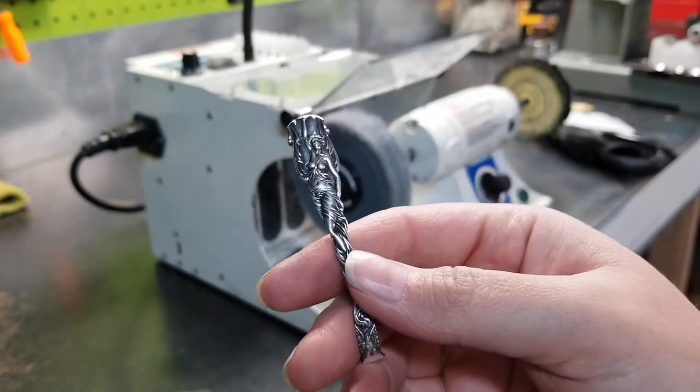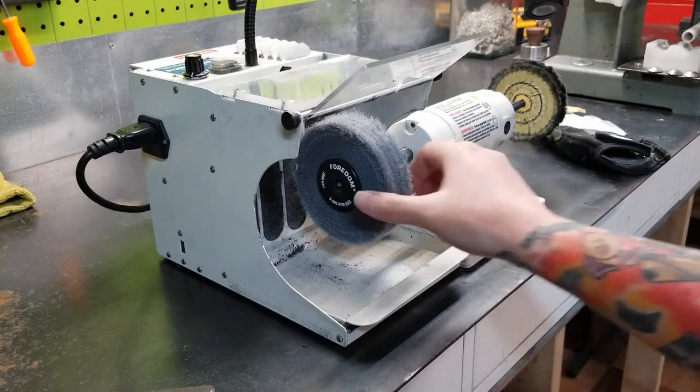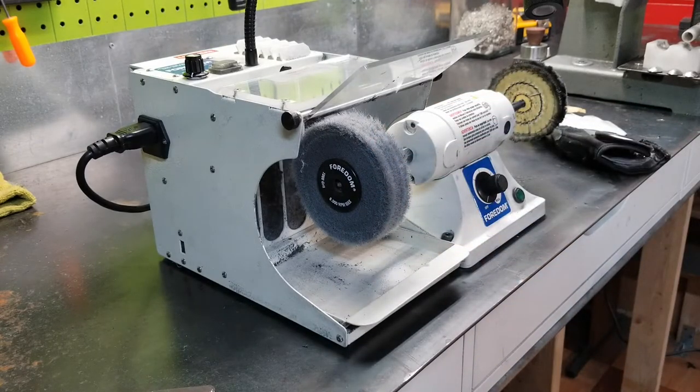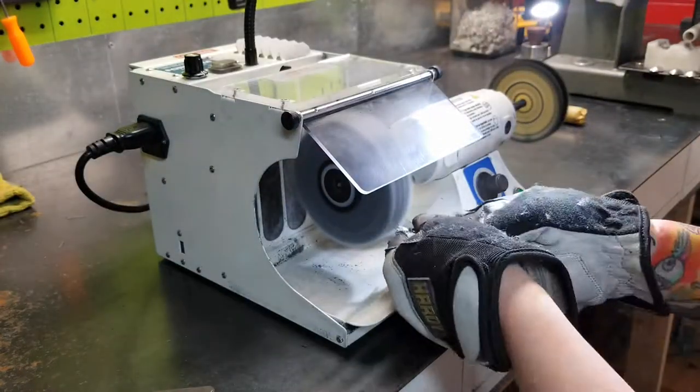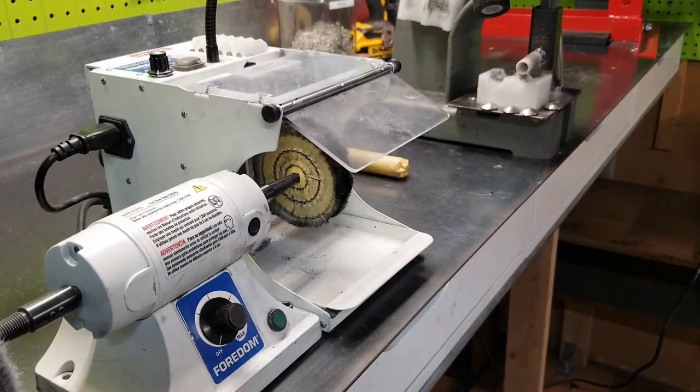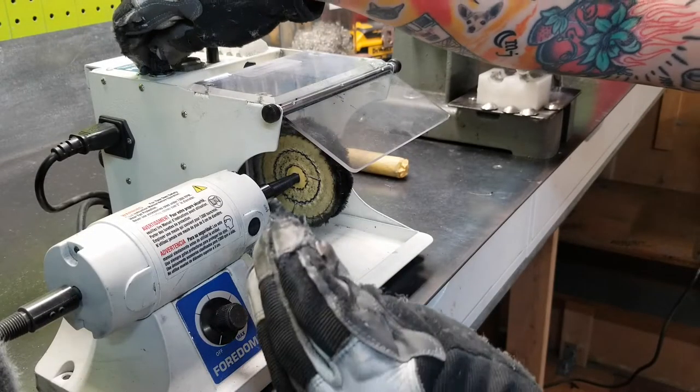Now I'm going to clean up the ends on my Fordham Unitized Sanding Wheel. This is great for doing your fine sanding really fast. I also like to polish it for a finer cleanup.